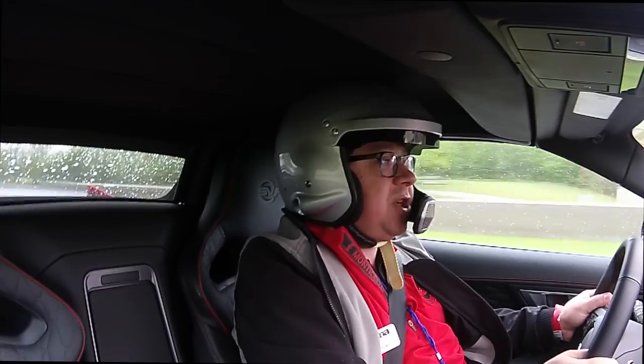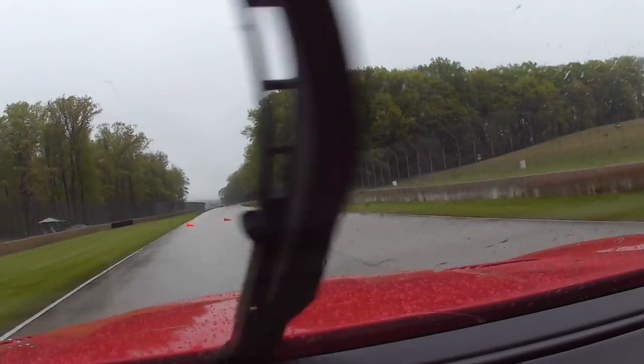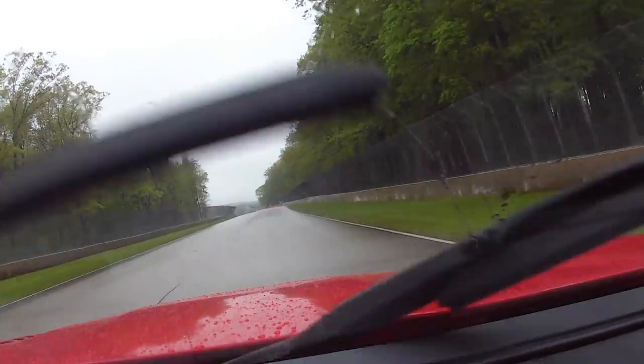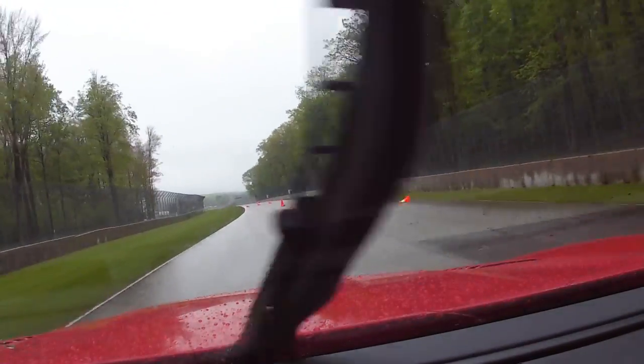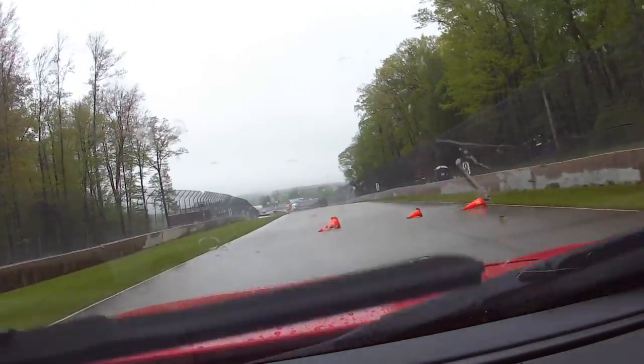Here comes our first chicane. The one thing is the walls are very close here at Road America. You don't want to — as wet as it is, and it's been raining pretty consistently for a couple of days — this track's very slick.